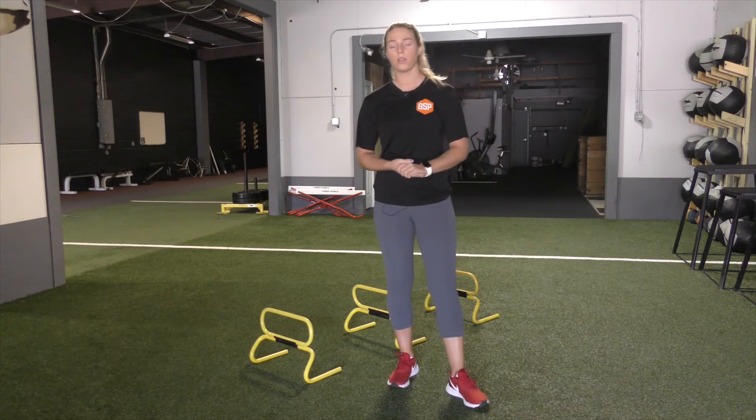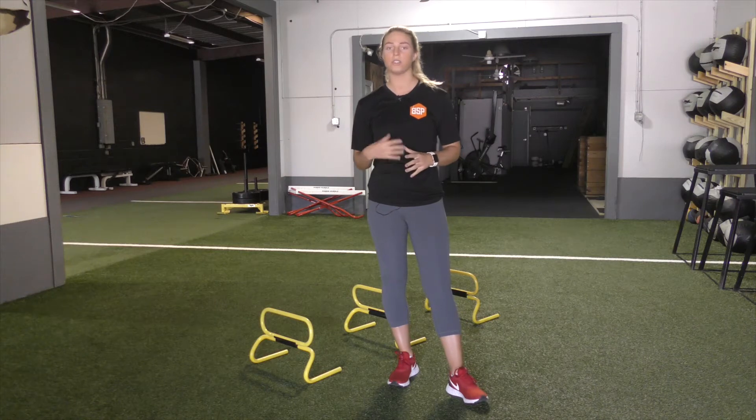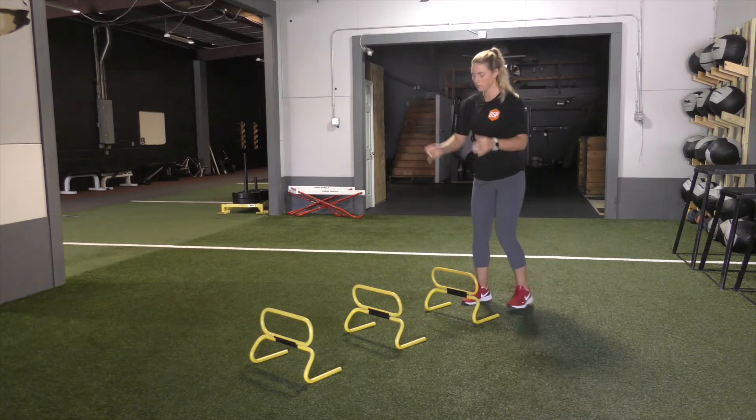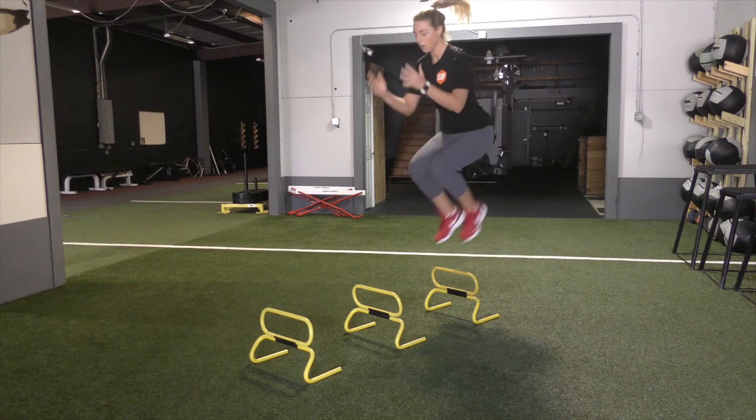The first part of our hurdle hop series, we're going to go a hurdle hop into a pause. We want to make sure that the athlete is able to jump over that hurdle by keeping the knees over the ankles, making sure that they can hold that landing. So it's going to look just like this — I'm going to start up nice and tall, load into it, up over that hurdle, and stick that land.